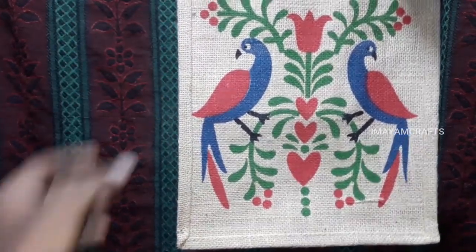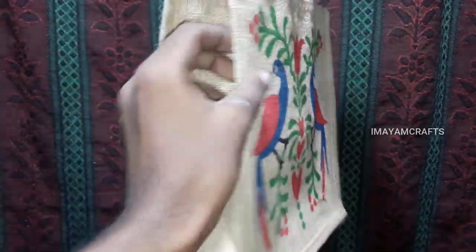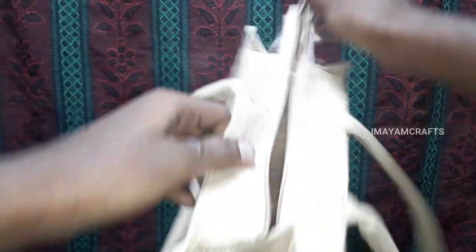And in the background, there are designs. Here we are going to put in the back. Then we have a zip — we will put a zip on it.